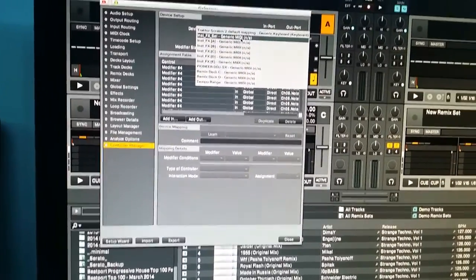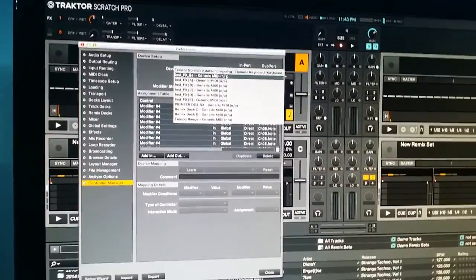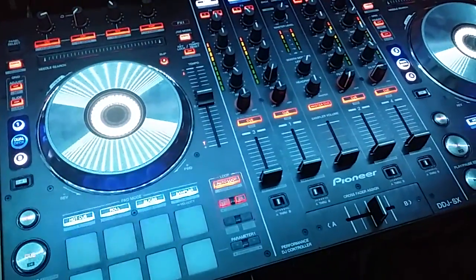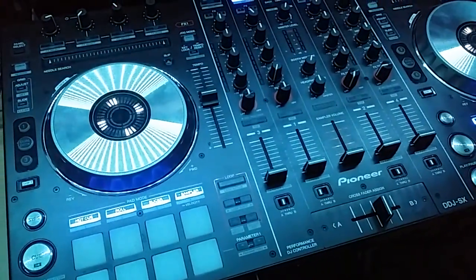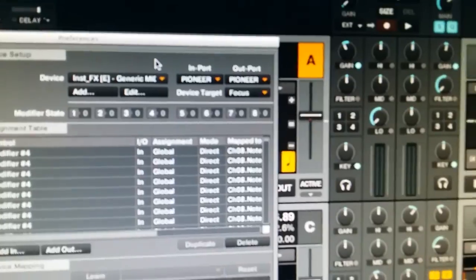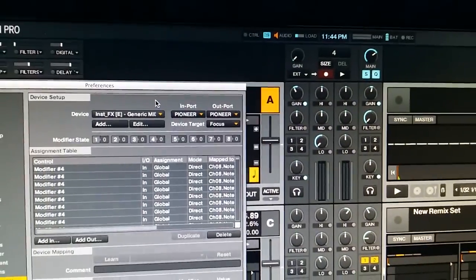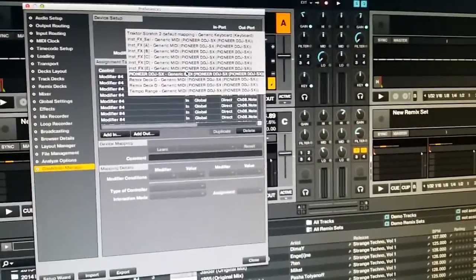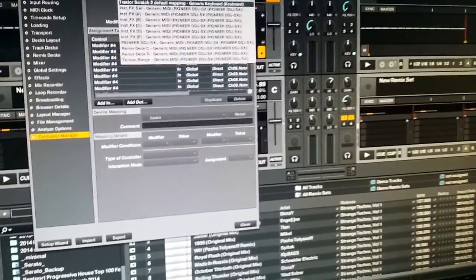You see all these things — they say N/A beside them — that's because I need to turn this unit back on. When you turn it on you see there it says Pioneer, and when we look beside all the In and Out ports they're all Pioneer. So far so good.